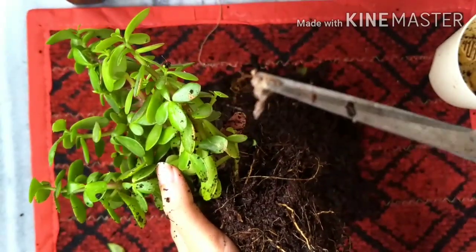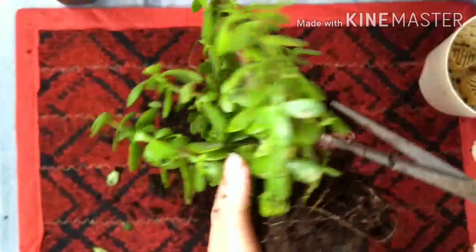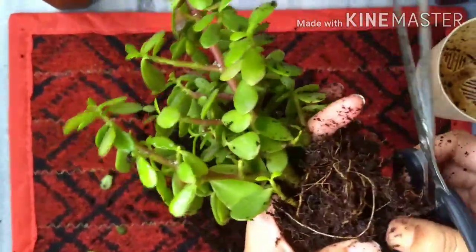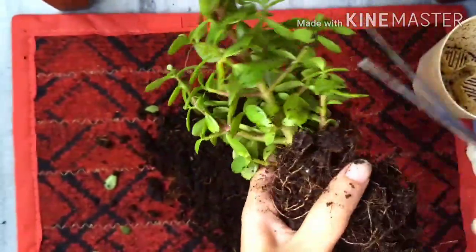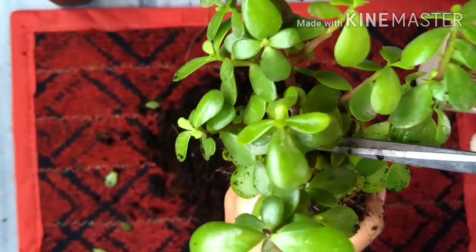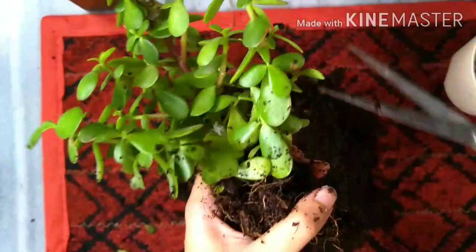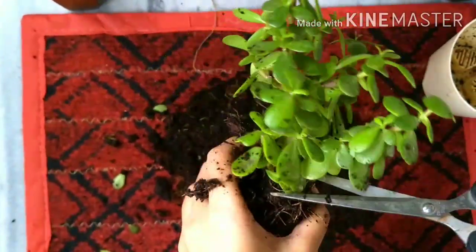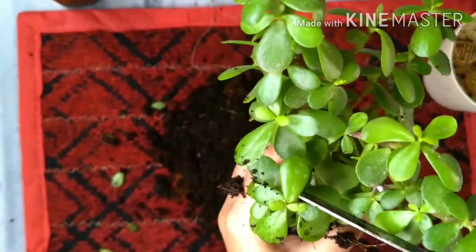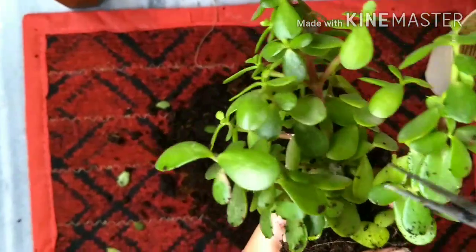Yes, it's a spider mite in a little web that was sitting right in my jade plant. Let's move on to the mealy bugs. See the white spots? It's at the base of a stem. And there is a little mealy bug underneath the leaf also.